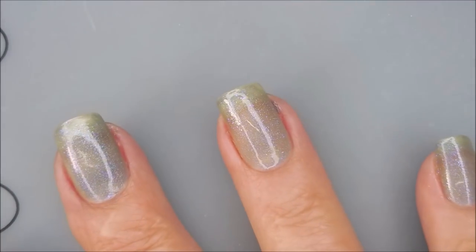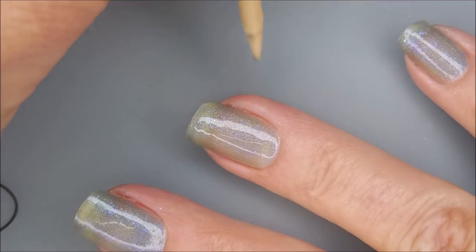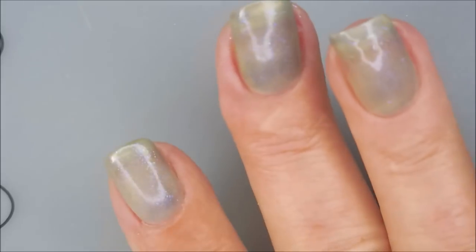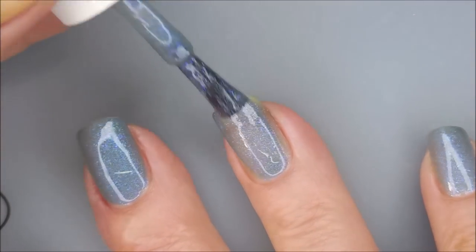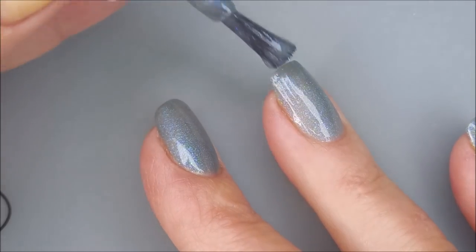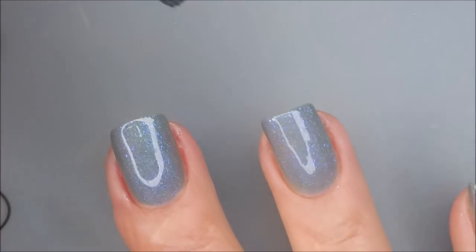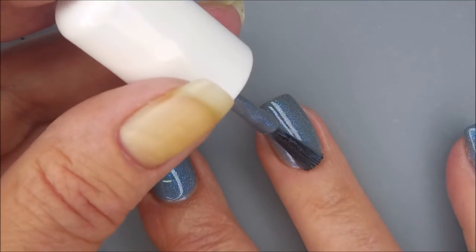As you can see, that first coat is rather sheer. Got to break Woody out — got a little bit of cleanup to do. We're going to go in with our second coat. Look how gorgeous, and the formula was really good on this one. It's just such a gorgeous shade — it's like a grayish blue with blue and purple shimmer going on.